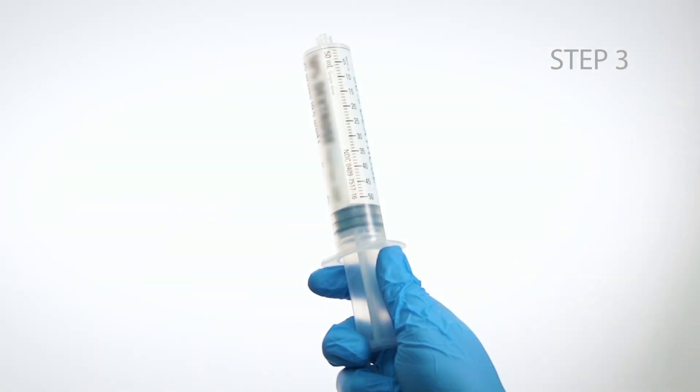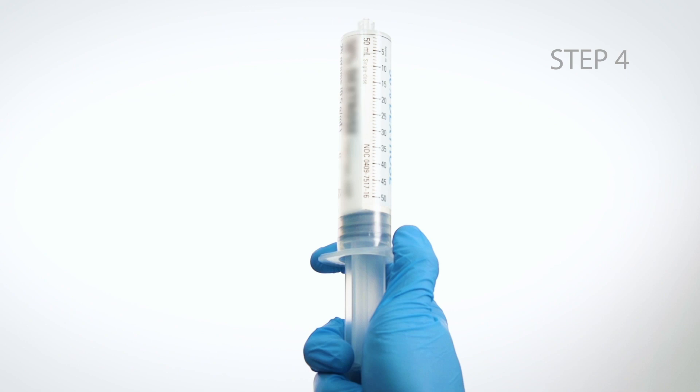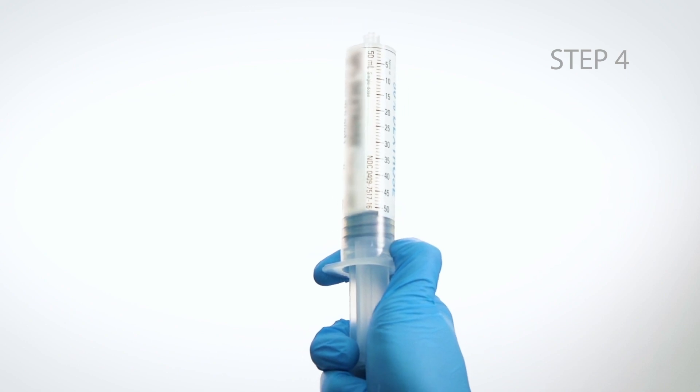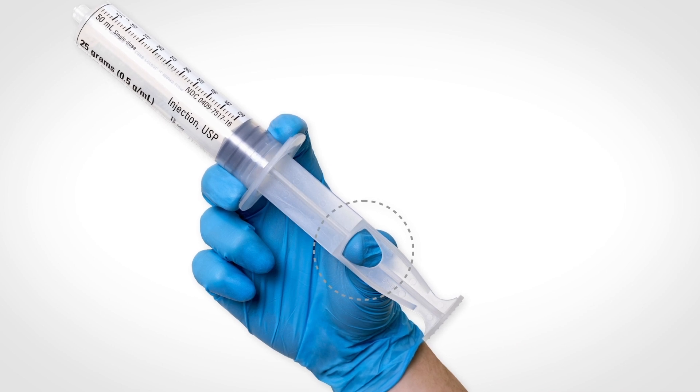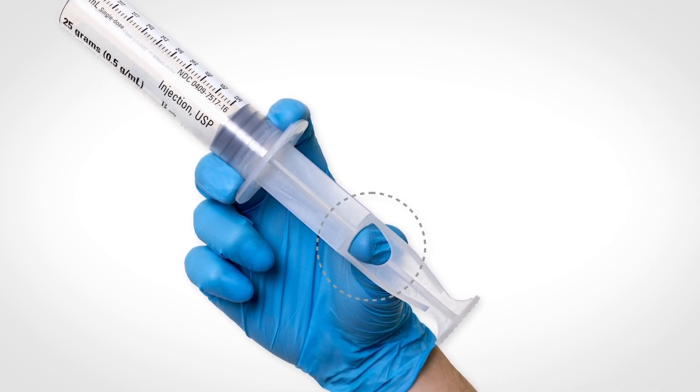Step 3: Hold the plunger and push the barrel forward to relieve any resistance that may be present. Step 4: Pull the barrel down until air is expelled from the syringe. Notice the ledge mid-plunger on the 50-milliliter Answer 2, which may help with drug administration.